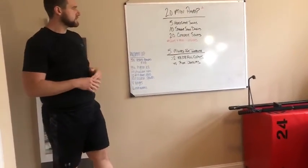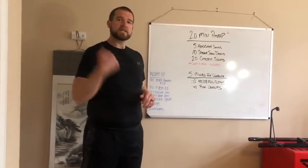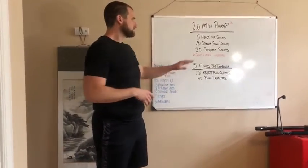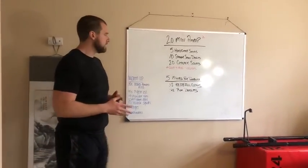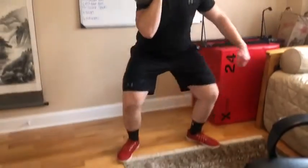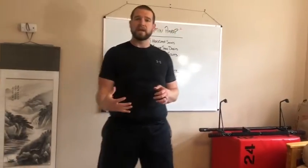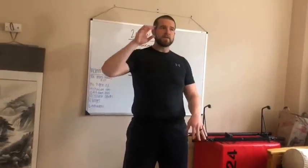Moving into the five minutes for tolerance: we have 12 seconds of kettlebell or dumbbell full cleans. Stay on one side for each round, then switch to the other side for your next round. If you're in my class on Saturday, we'll set this up as five minutes on the minute. Starting from the floor, bring it up going into a full clean, back to the floor — full clean, just like so. Think about moving your body around the kettlebell so you get that kettlebell nice and weightless, then drop and pull yourself underneath.